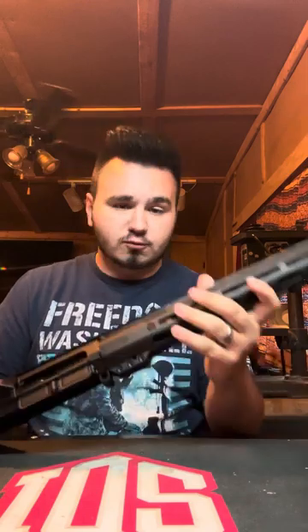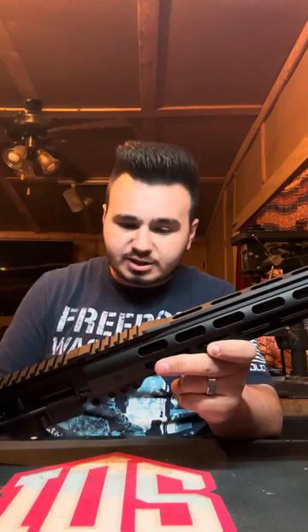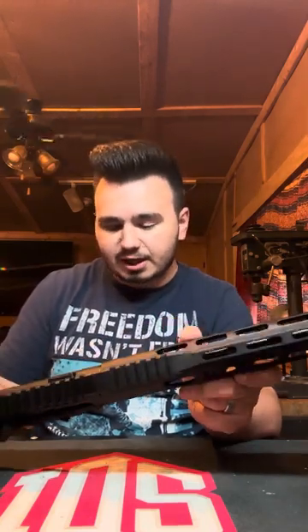Everything works — obviously I haven't shot it yet, but everything should work to its specification. Hopefully you've enjoyed this video. It's very short, just showing you the upper receiver that I built.